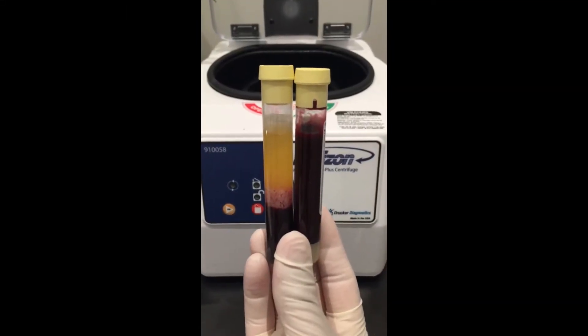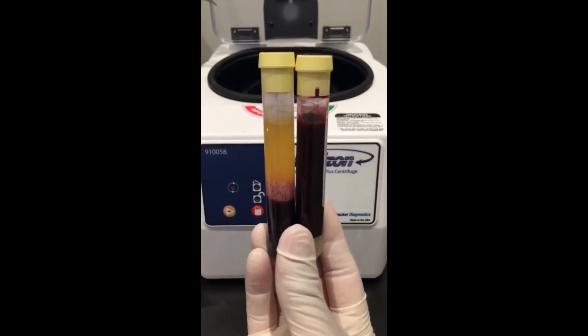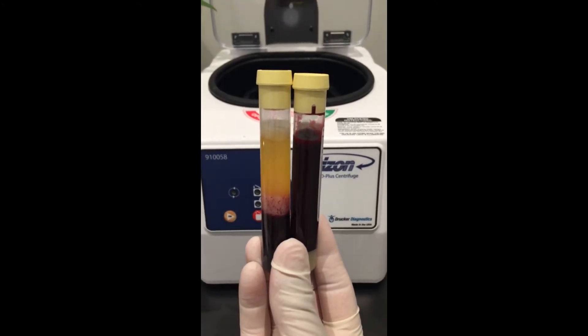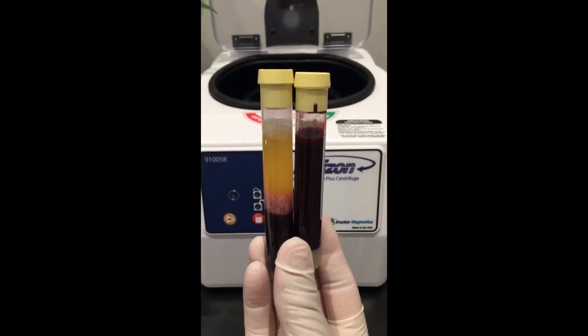Here on the left you can see the yellow liquid, which is the PRP plasma. On the right, that was before spinning the blood down. On the left, it's after. That's the gold liquid that we use to let the follicle soak in and re-inject into the scalp.